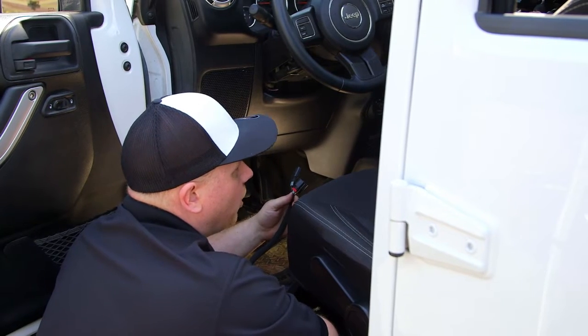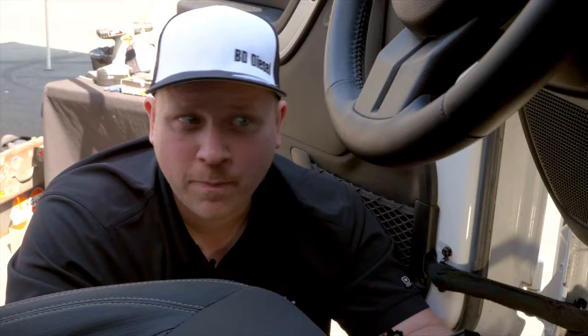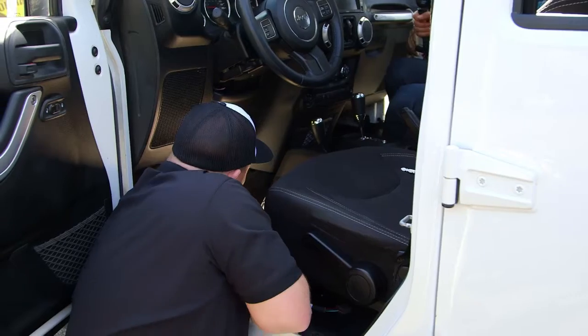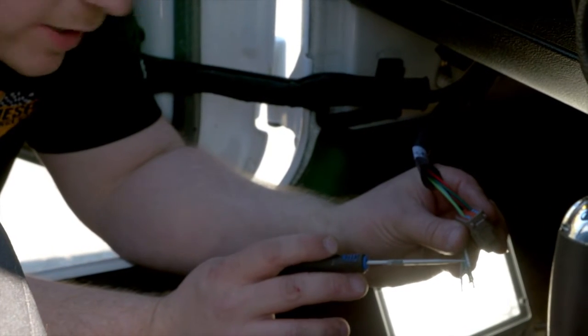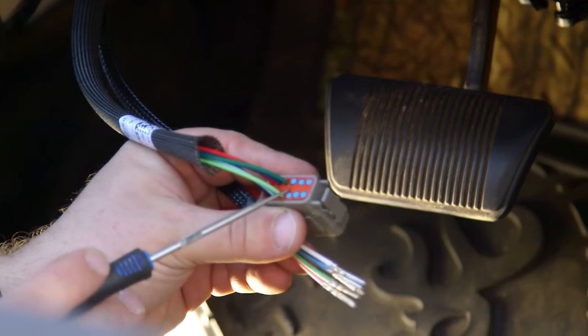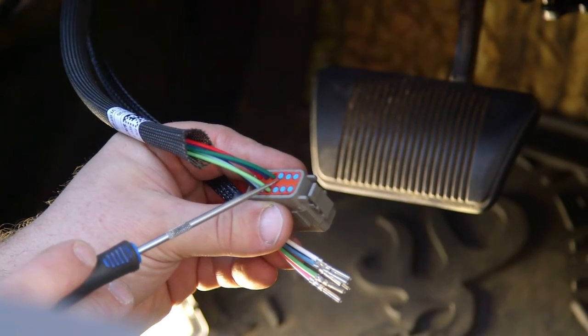In this Jeep here we're also going to install our optional push button switch. This is so you can change the levels on the fly. All you really have to do is reach up to your throttle connector, unclick it, and plug ours in between. Next we're going to take the wires from our push button switch and put them into the connector that connects to the booster module itself.